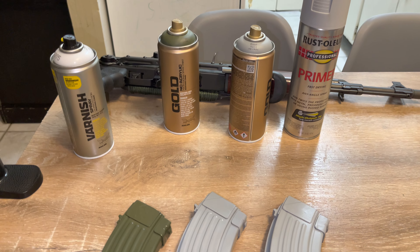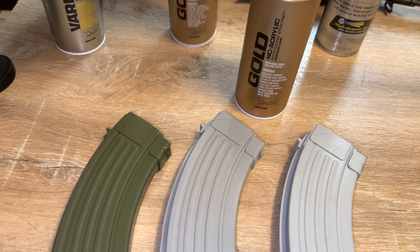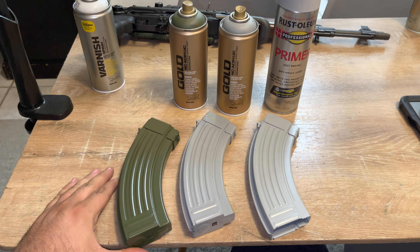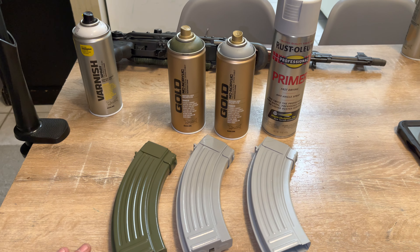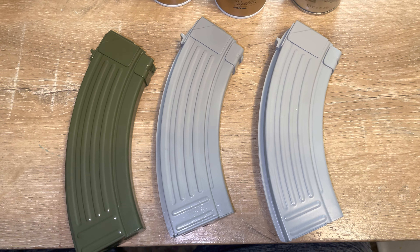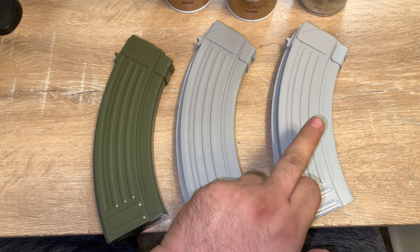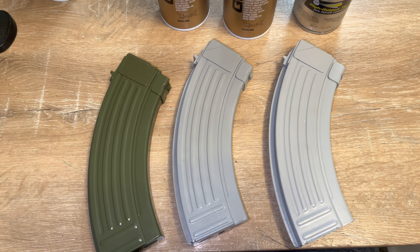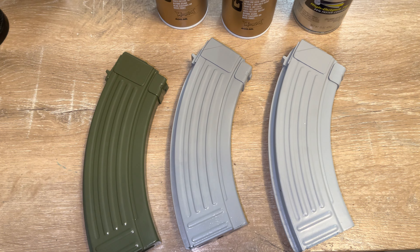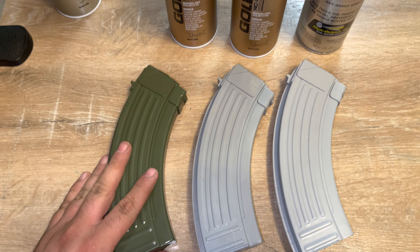That's how it looks — those are the paints if you want them. If you got any questions hit me up, but this is how the mags look painted. I will be back shortly with this one painted as well. If I don't come back and it's going to be a longer video than it's supposed to be, don't mind it — it is what it is.